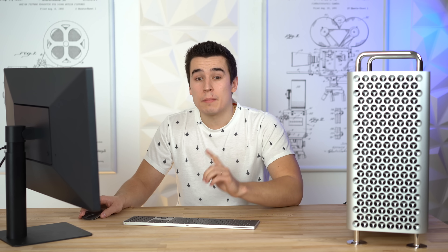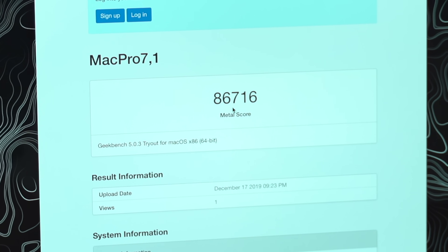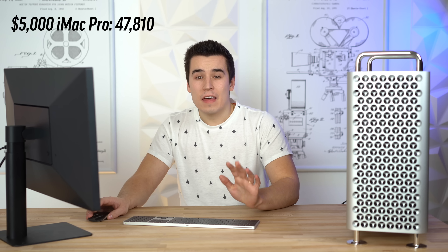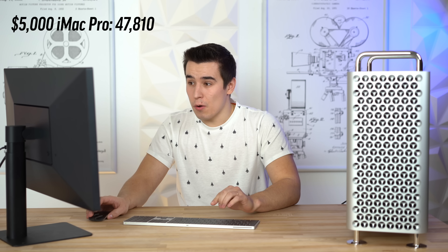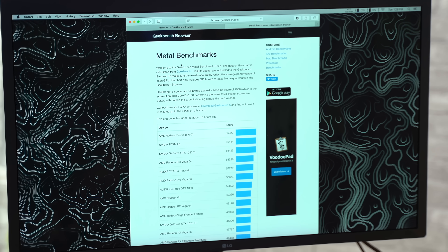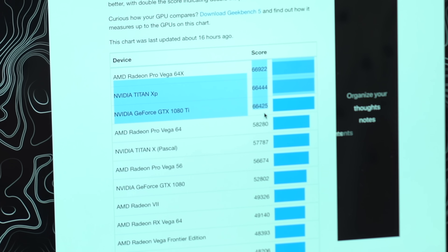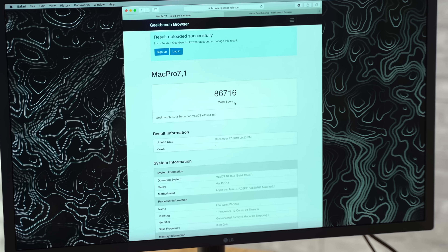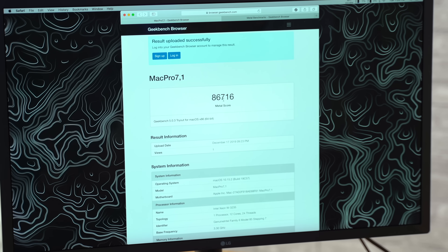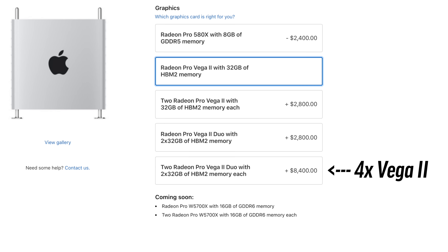So right now we're running Geekbench 5's Metal test. The results are in, and we got a Geekbench 5 Metal score of 86,716 — that's about 85% faster than our iMac Pro. If you look at Geekbench 5's Metal benchmark charts online, it completely blows away everything there. The highest score listed is 66,900, and we have 86,716 — and that's just with one Vega Pro 2 GPU. In this Mac Pro, you can actually get four of those.